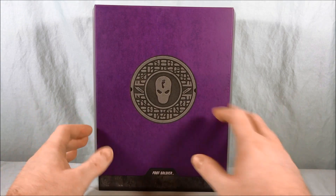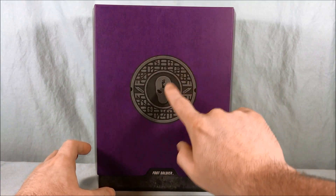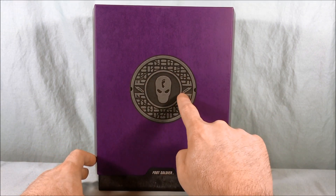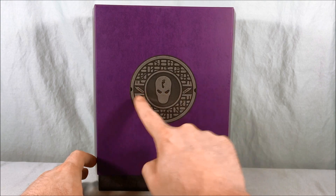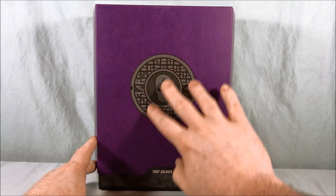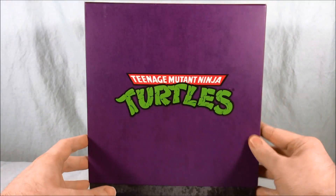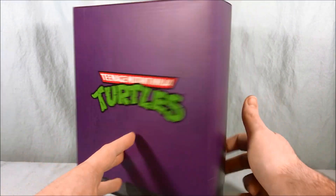Right off the bat we can see the packaging has this kind of manhole cover with the Foot ninja head in the center, and then you have some detailing with these blades on the accents on the side. Otherwise it's kind of a raised embossed image, which is pretty neat. Taking a look at the back, you have the classic TMNT logo, which I love.